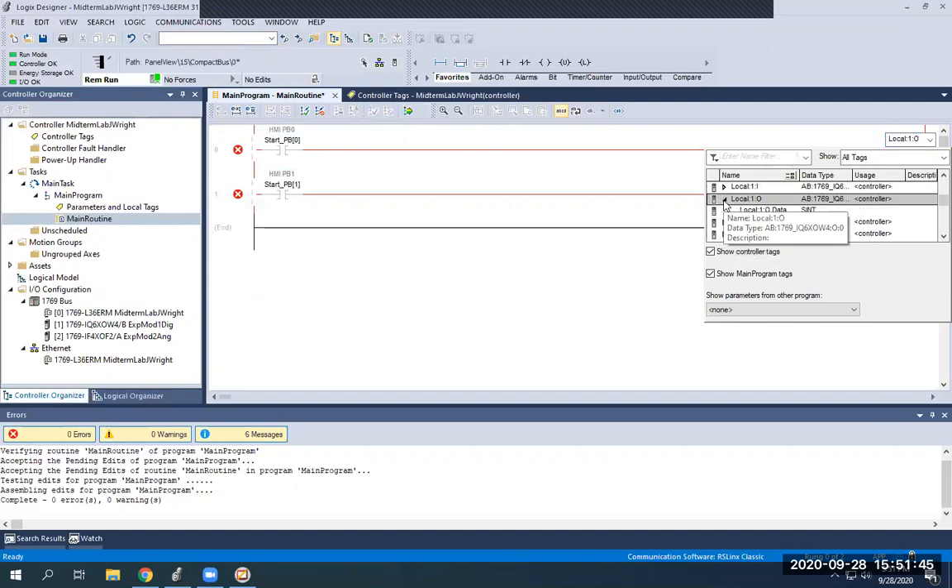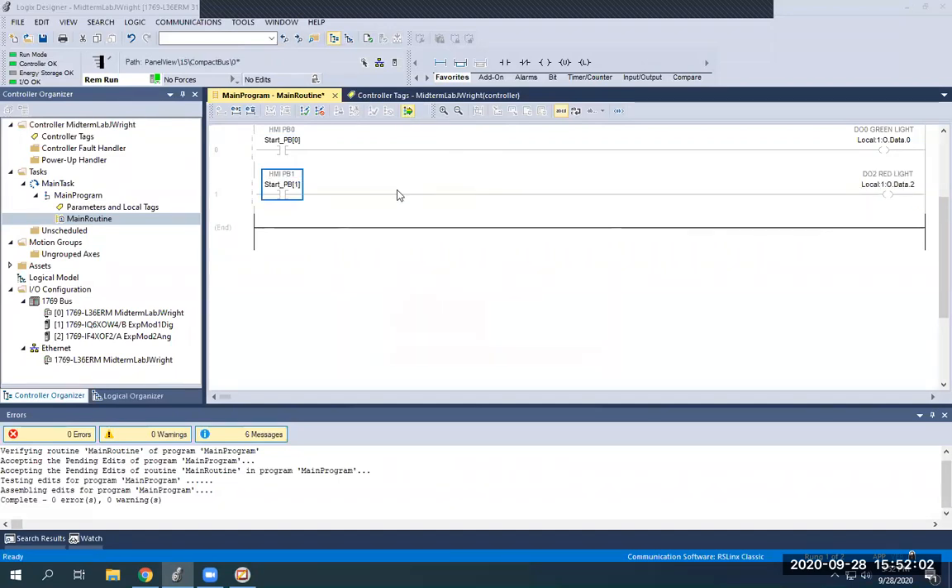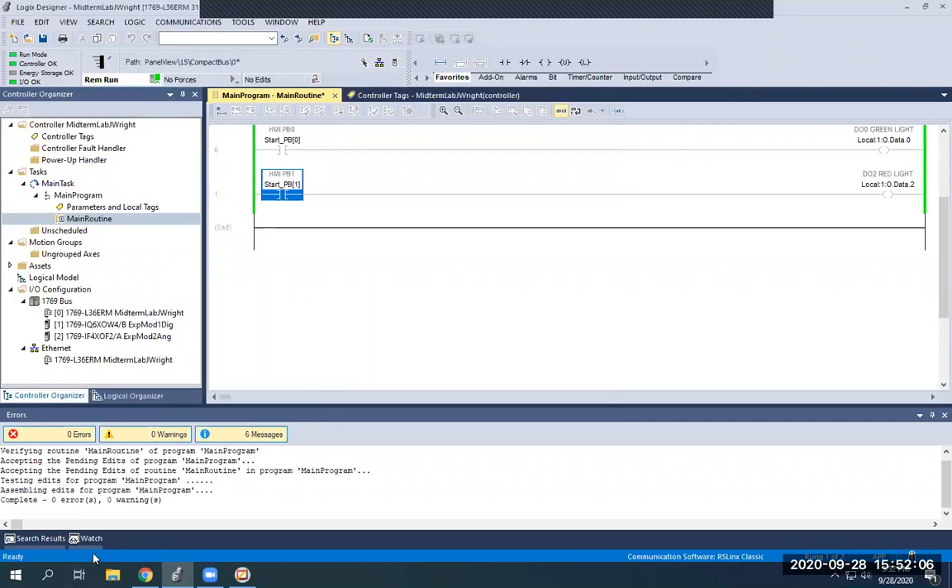I'm going to make these my lights on your trainers. Going to local 1 output, let's go with DO 0 and DO 2. Now as I push my HMI button — if I hit Start, my green light comes on. Hit Stop, my red light comes on. I can do them alternately. You can probably hear them clicking on and off too. So this was a success — this is the basic way to create an HMI program and link your tags together. I wanted to make a video that simplified everything for you guys. I hope this was helpful and thank you for your patience.